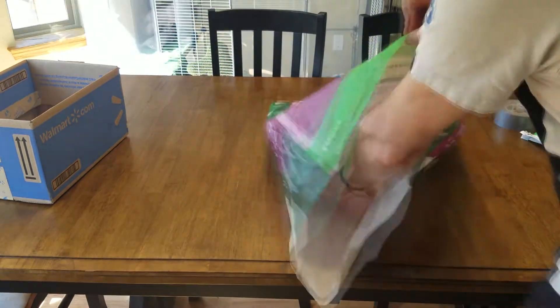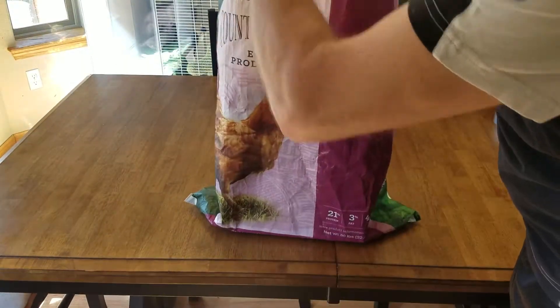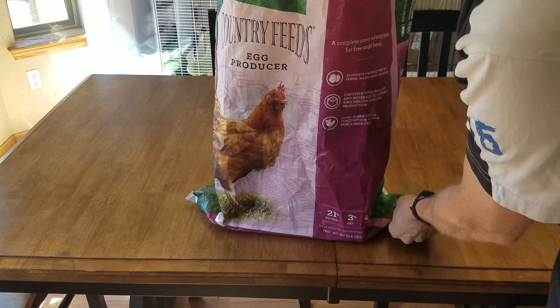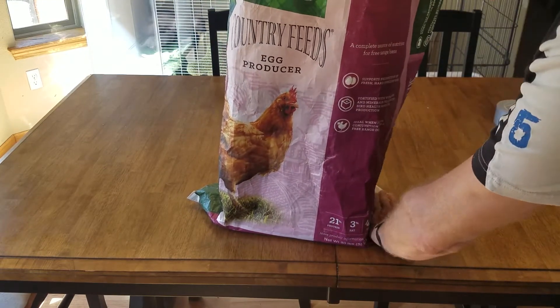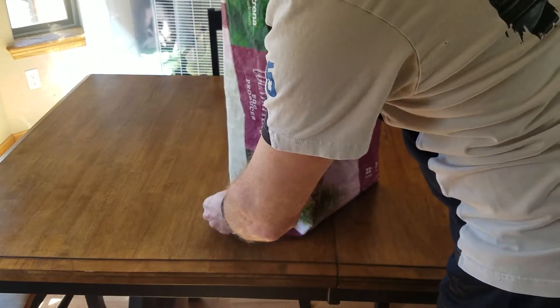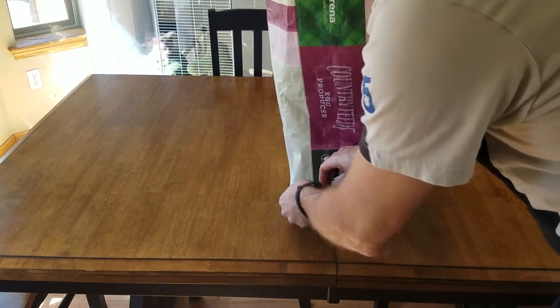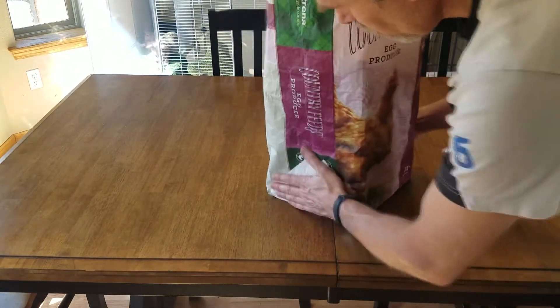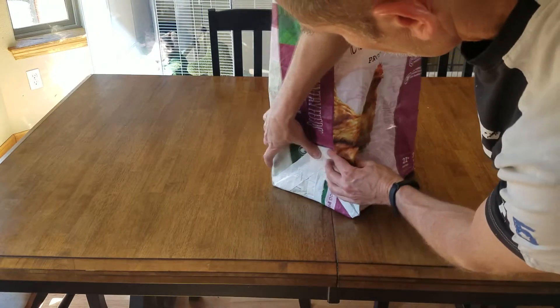The next step is to decide on the shape of the bottom of the bag. If you're using a box, put it inside the bag and arrange it so that the sides are how you want them. Try to get the bottom nice and level, and the seam to run through the middle of the box. Next, we're going to flatten out the triangular flaps that are sticking out at the ends of the seam. If they aren't even, you might consider messing with the box a bit more to make them even. Once they're flattened out, take your duct tape and tape them to the sides. Optionally, you can tape them to the bottom instead of the sides.